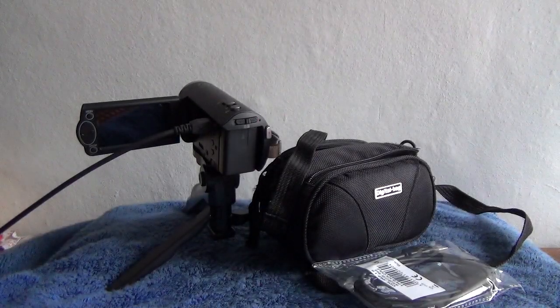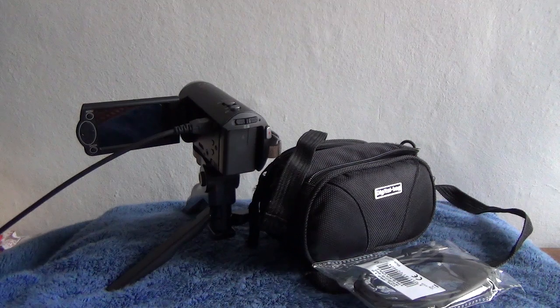Hello and welcome to the video for this listing of the Panasonic HC-V160 high definition video recorder, or camcorder as they're known.